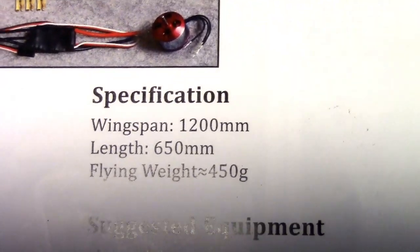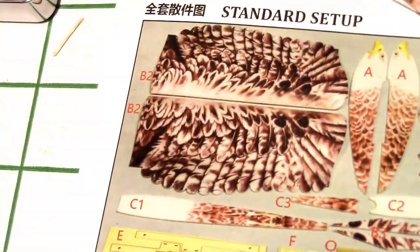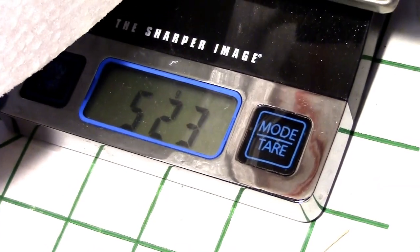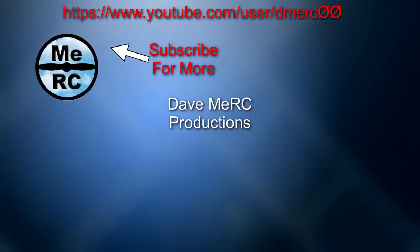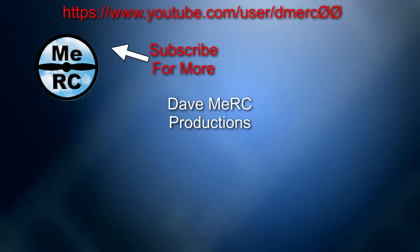The manual says the flying weight is 450 grams, and on my scale I'm getting 400 grams — that's without the battery. If I put in one of these 1500 mAh 3-cell batteries, I'm going to get 522 grams. That'll vary depending on the size of battery you have. So the next thing will be to take it out for a test flight and see how it actually flies. See you then.